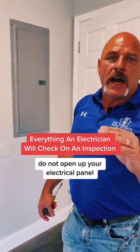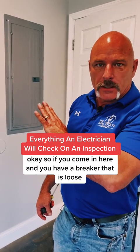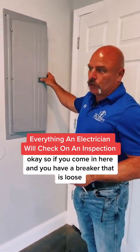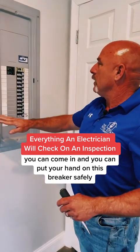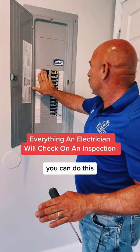What's in this panel can kill you. Do not open up your electrical panel if you are not an electrician — stay away from it. So if you come in here and you have a breaker that is loose, you can put your hand on this breaker safely. This is not going to hurt you, you can do this.